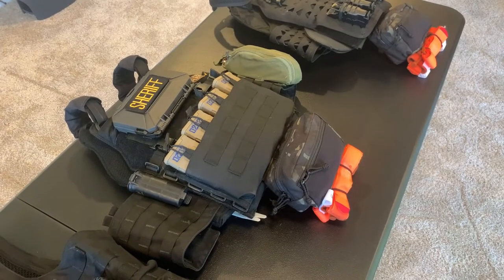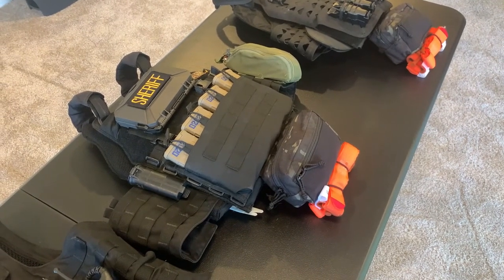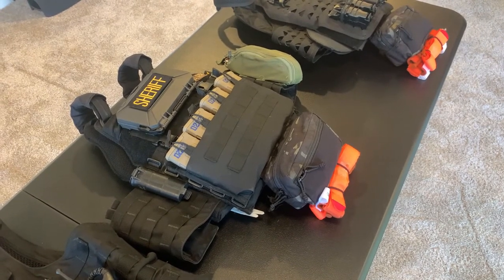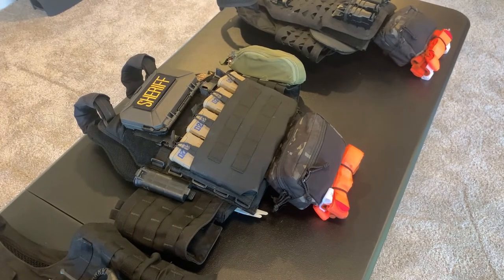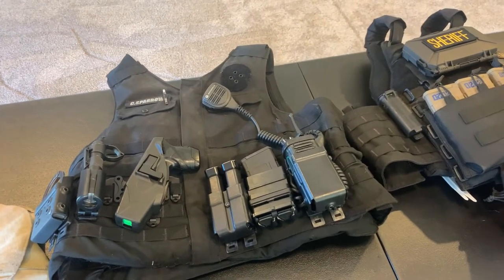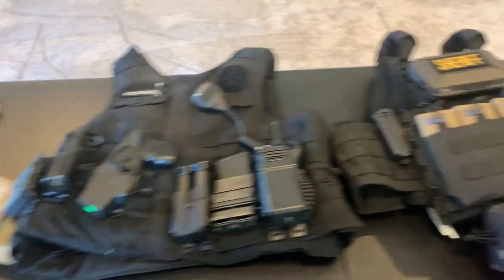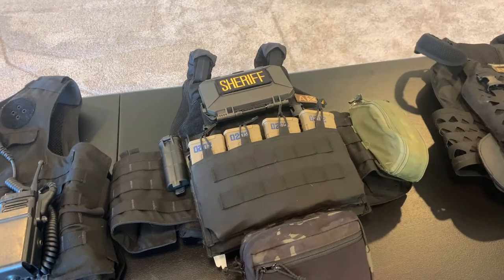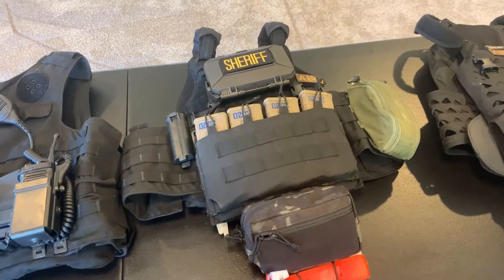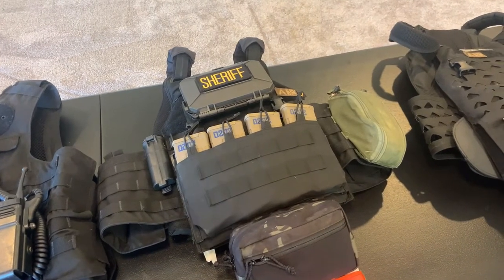This setup was configured before I moved to an external carrier. When I came on with my last agency, they issued soft concealable armor, not an external carrier. That meant I could up-armor by throwing a plate carrier on over my uniform shirt. The concealable armor under the uniform shirt combined with this plate carrier provided special threat rifle protection — those hard armor plates could stop everything up to 30-06 AP rounds.